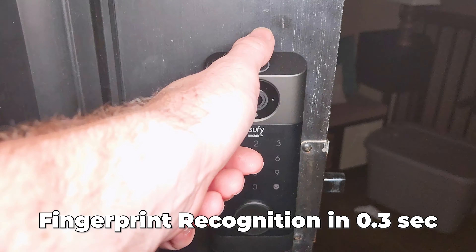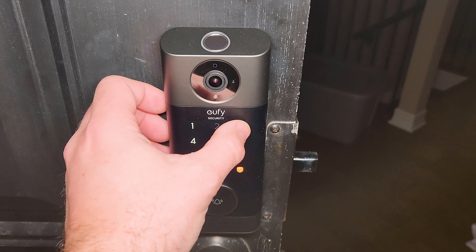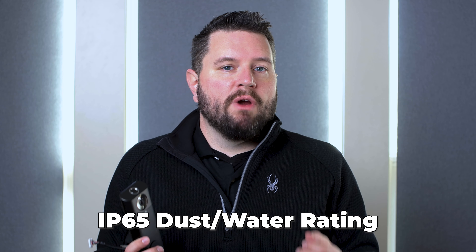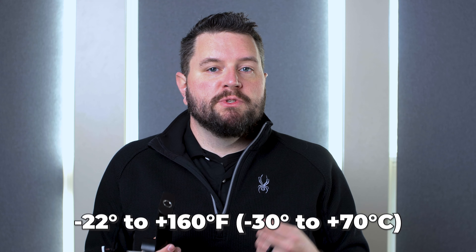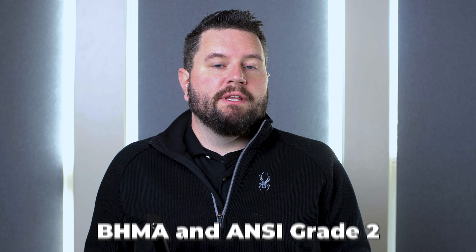On top is the high-speed fingerprint reader. Eufy claims it can recognize a fingerprint within 3 tenths of a second — super fast and convenient. If you don't want to use the fingerprint reader or want to give out a guest code, you can use the lighted keypad below, which supports a passcode between four and eight numbers. Since this item will be outside in cold and heat all year, it's IP65 rated for dust and water resistance, with an operating temperature range between negative 22°F and plus 160°F.